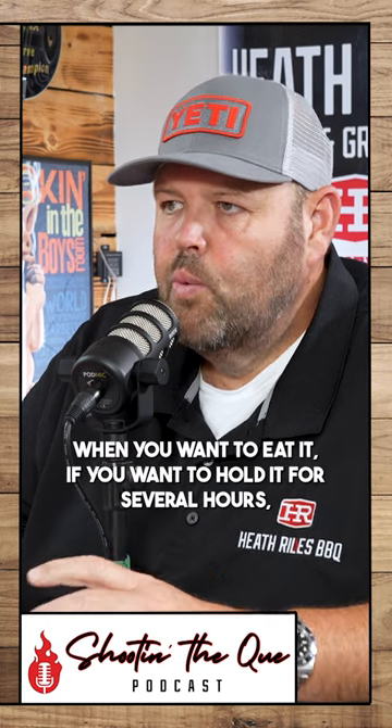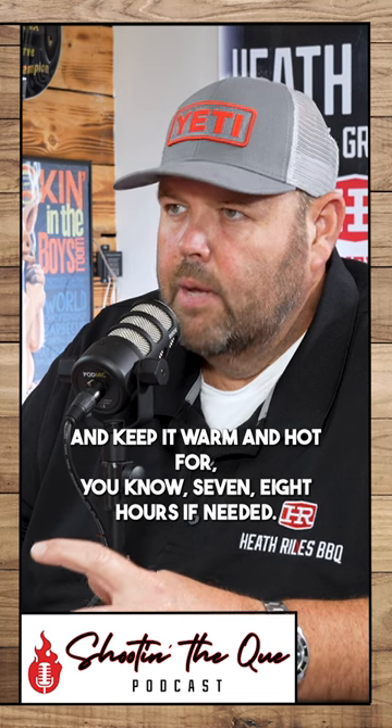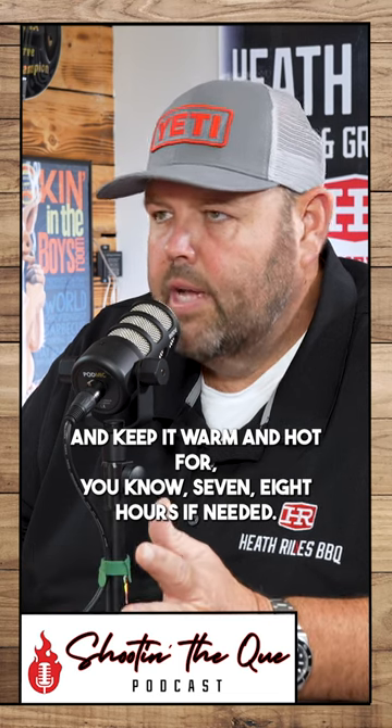It honestly depends on when you want to eat it. If you want to hold it for several hours, I would say take the drain plug out of the Yeti and set it in there so it doesn't oversteam. It can still let a little bit of heat out, but still hold the moisture in there and keep it warm and hot for seven, eight hours if needed.